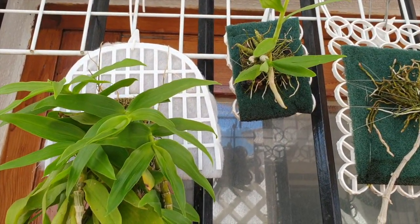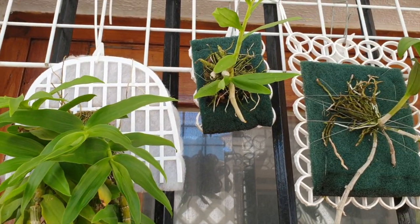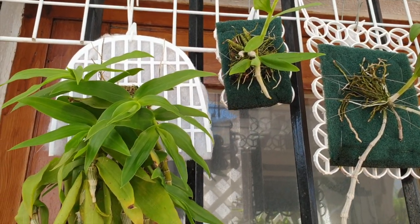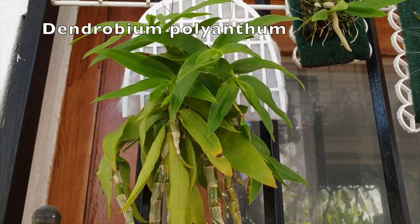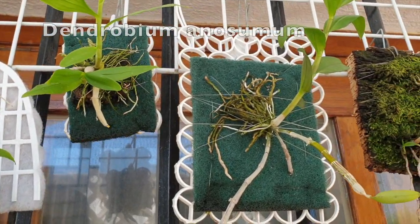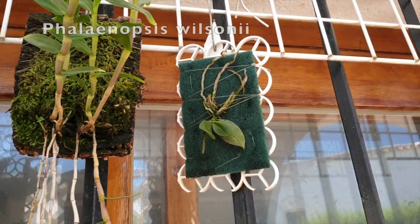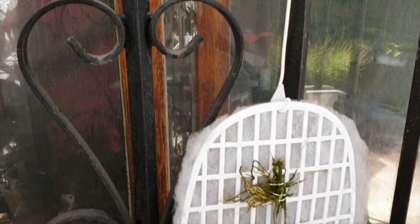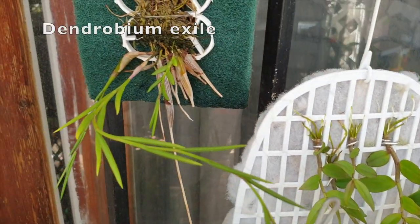And then all these mounted orchids up here basically can do what they want because they are growing towards the light, which is now behind us or coming directly at them. That is my polyanthem, my unicum, an osmum victoria regina and wilsonii. Down here I have a few more: another unicum, a philum caikis, and dendrobium exile.